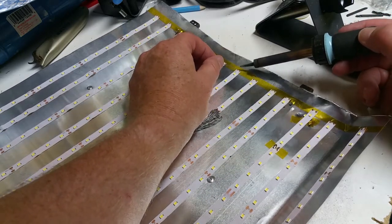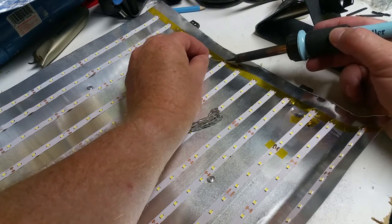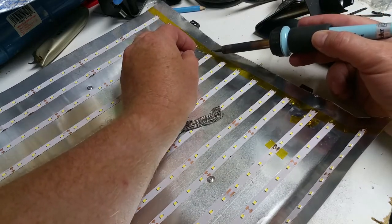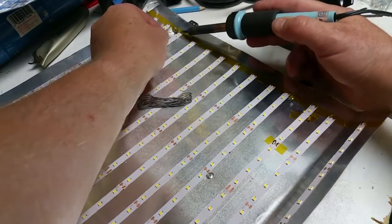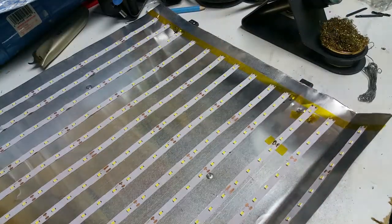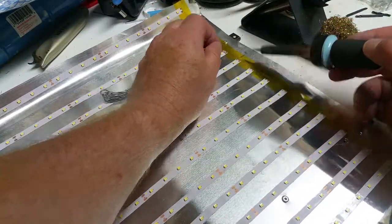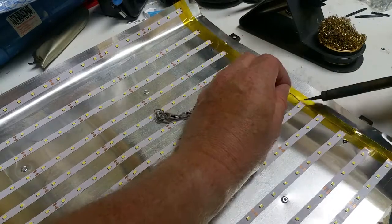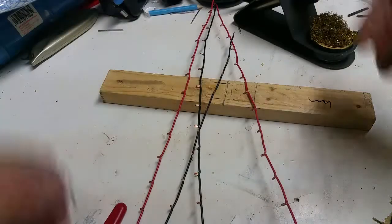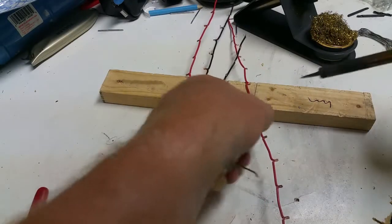It doesn't have to be much when you're tinning — just basically enough that you don't need to add more later. While I'm in tinning mode, I'll give these things a quick tin too.